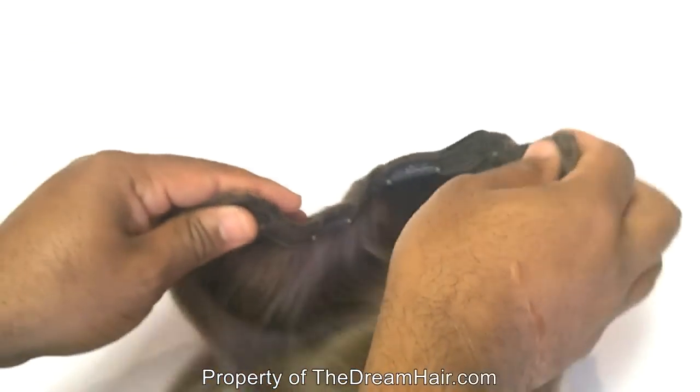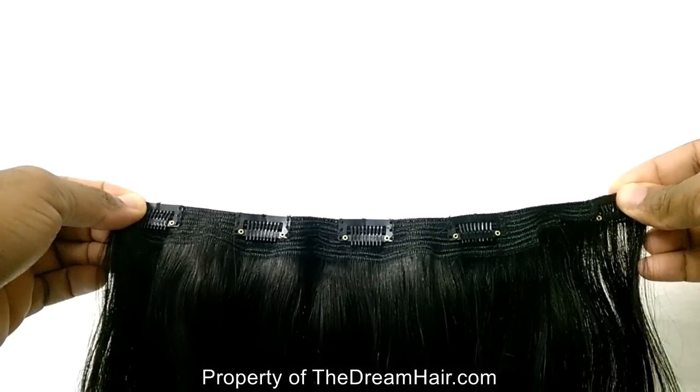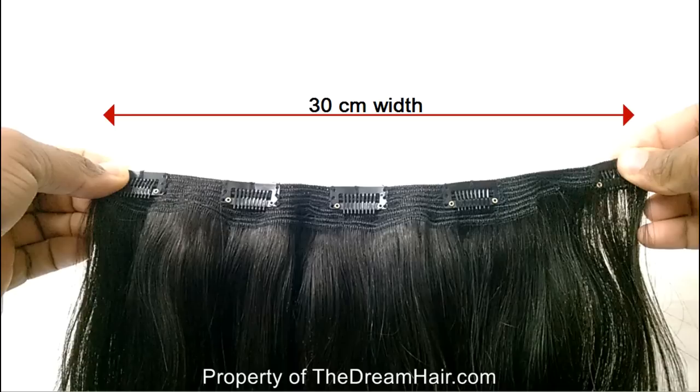Here we have a one-piece quad weft clip-in hair, which is 100% Remy Virgin human hair. The texture is straight as you can see. In this one piece, there are four high quality wefts which are placed on top of one another and secured together in one piece to produce four times the volume with the same amount of clips.